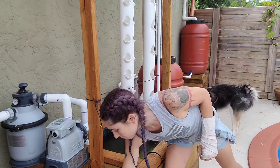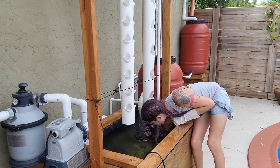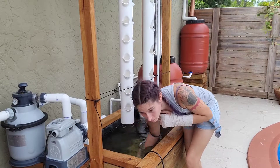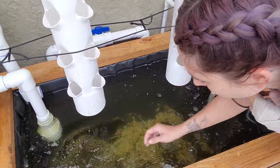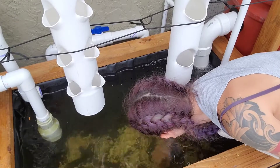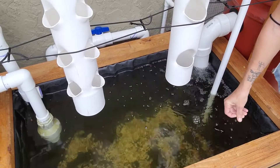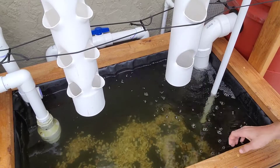I don't completely cover the bottom, but I cover it just enough to add some contrast. It's not completely covered, but just enough. The fish will push the gravel around and make little nesting areas inside of it and move it where they want eventually. Just spread it out a little bit and it'll be okay.